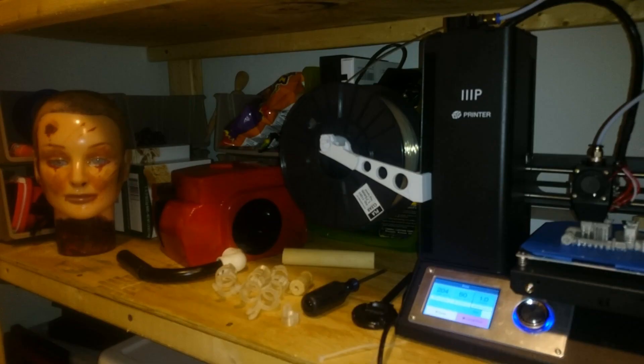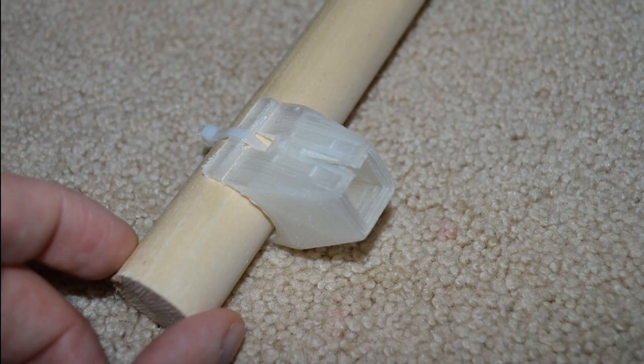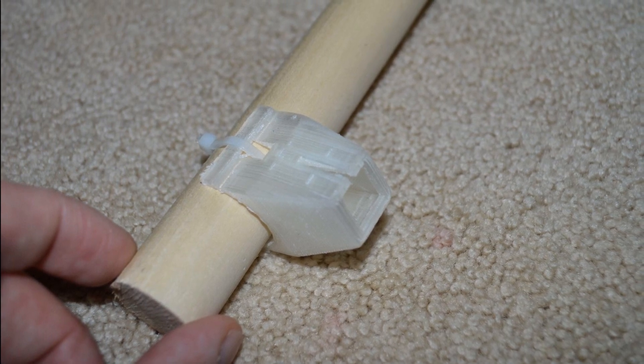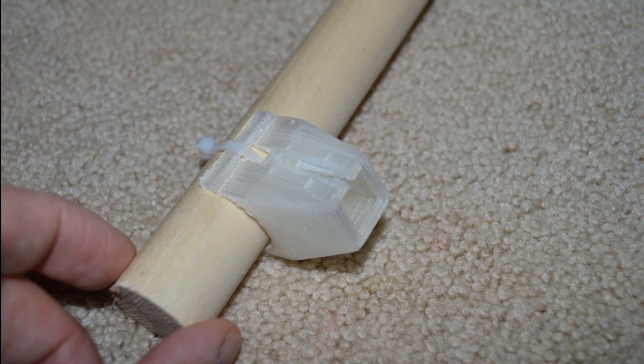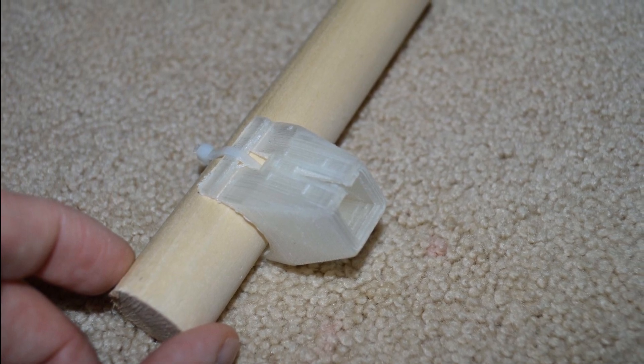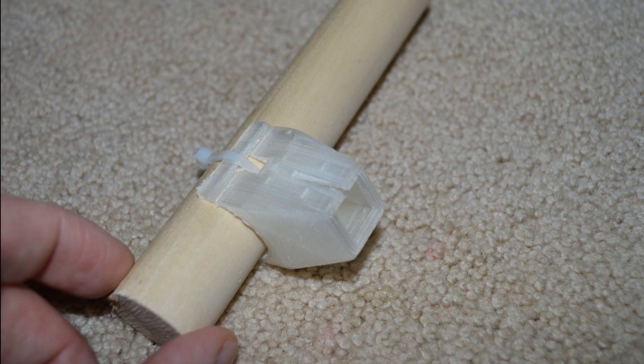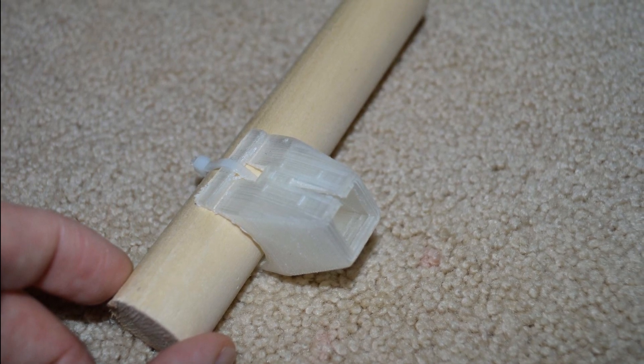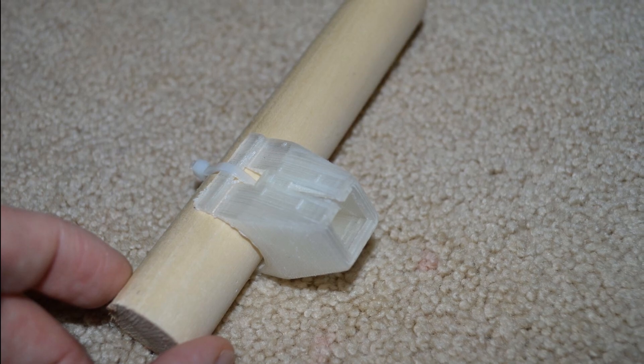I had to break out the 3D printer because I'm going to print some parts that I thought were necessary. Like this right here — it's a mount for the trigger that was originally on the outside. It's got a little square that it will snap right into, and this dowel is going to go inside the chainsaw, so when you stick your hand in, you conveniently have a trigger right there.